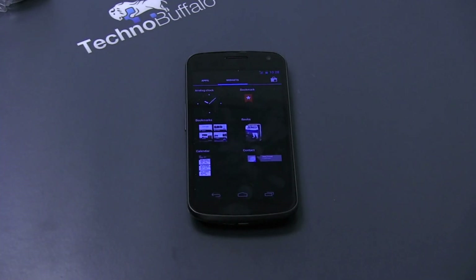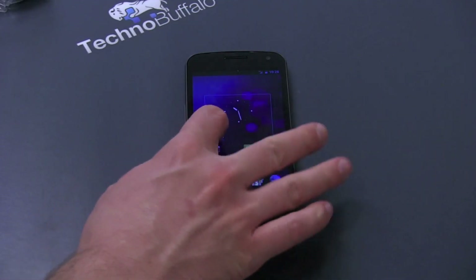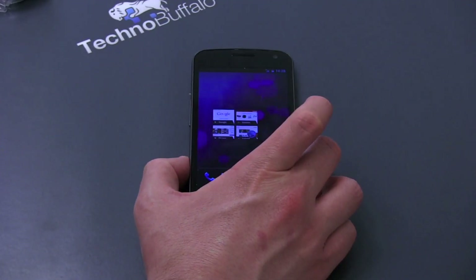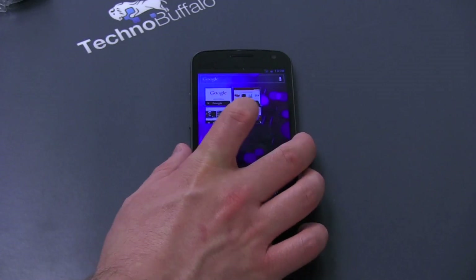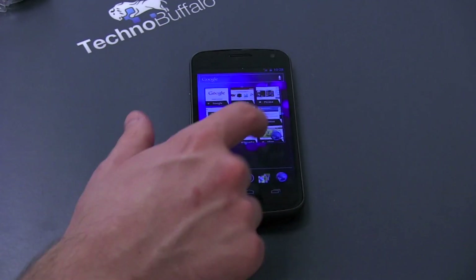Also new in Ice Cream Sandwich is the widget tray, which now lives right next to apps — similar to what we saw in Honeycomb. You can pick a widget, like Bookmarks, drag it to where you want, and smack it in place. And of course you can resize those as well — make it a little fatter — pretty neat.